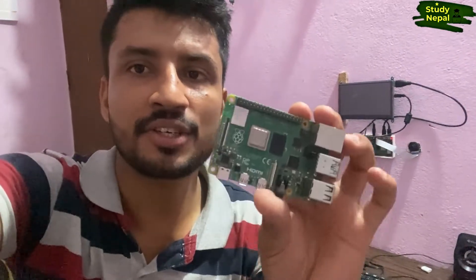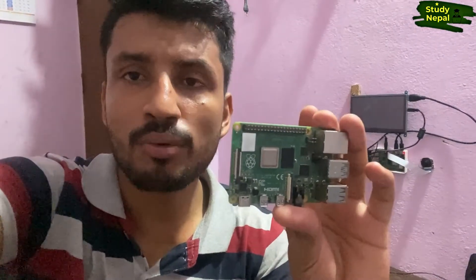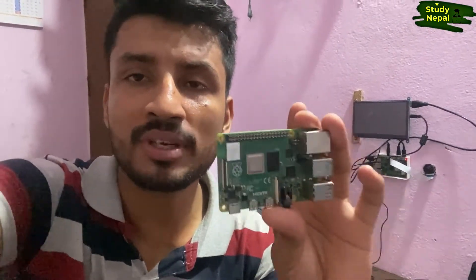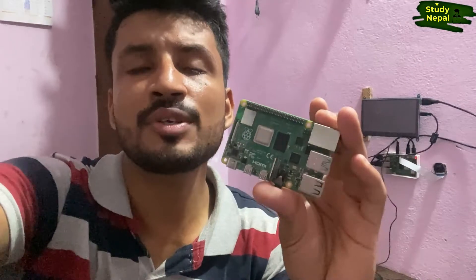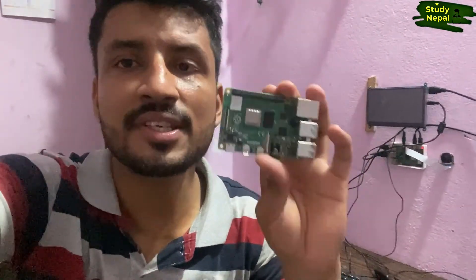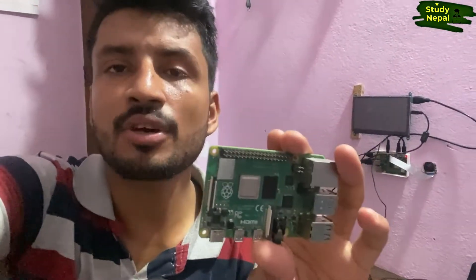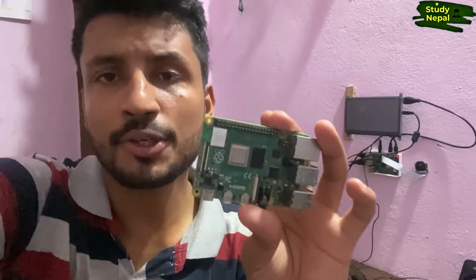This Raspberry Pi contains 4GB RAM, due to which you can run any program you want, any coding you want to do, any project you want to make. You can make a robotic project, you can make a voice recognition project, you can run YouTube on this computer, you can play any game, and you can assemble it yourself.